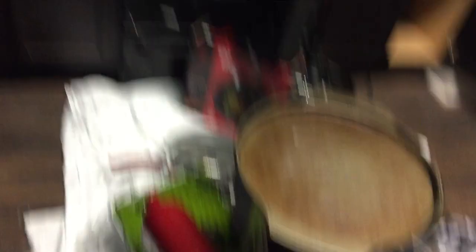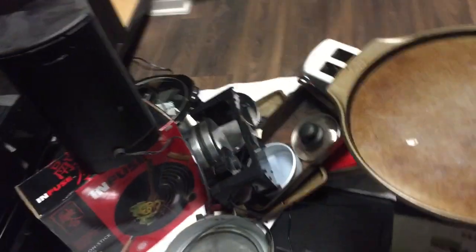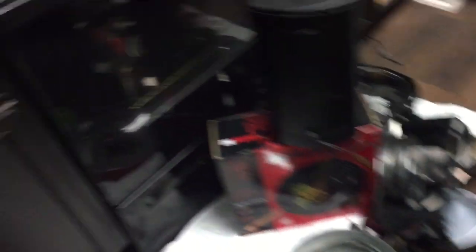This is all of my pots, pans, and kitchen appliances that were stored in my lower cabinets. And here are the cabinets — they're pretty large cabinets, luckily. Now they are all empty and just ready to be cleaned.